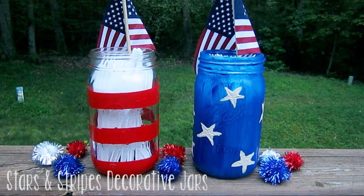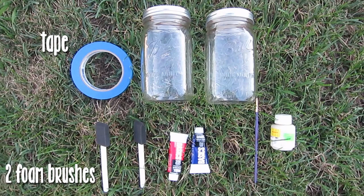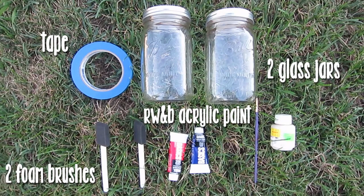Hey guys, it's Kayleigh. Today I wanted to show you some do-it-yourself ideas for the 4th of July. First up, we're going to need 2 foam brushes, some tape, 2 glass jars, red, white, and blue acrylic paint, and also a paintbrush.